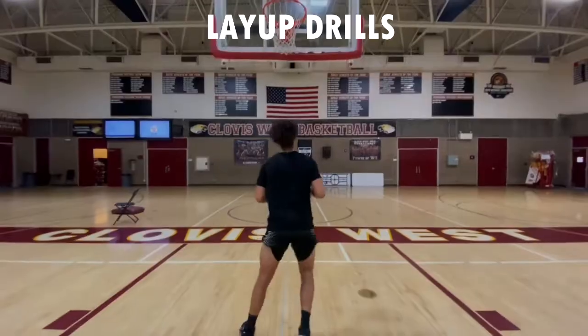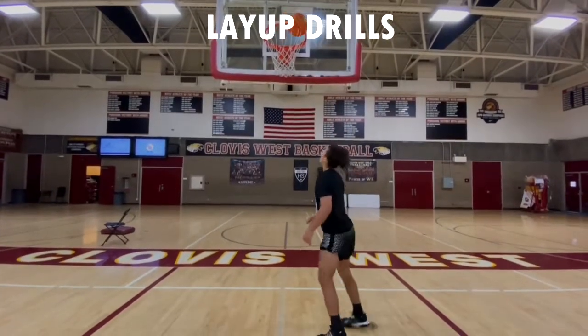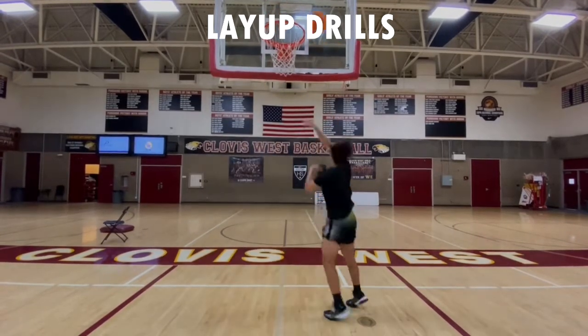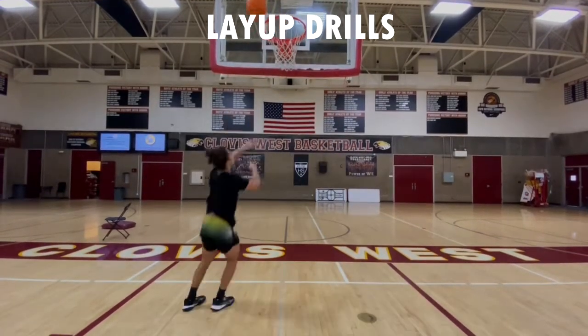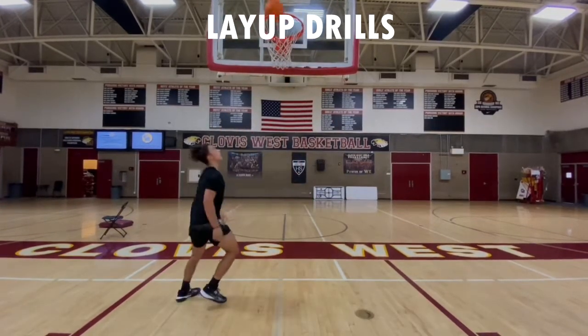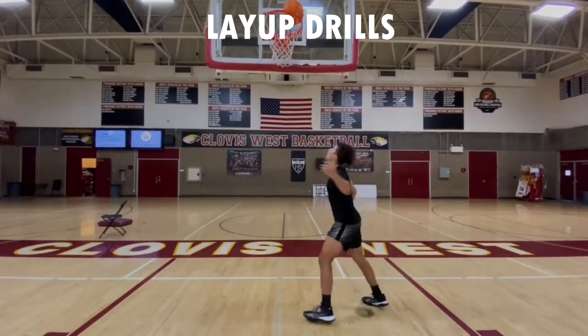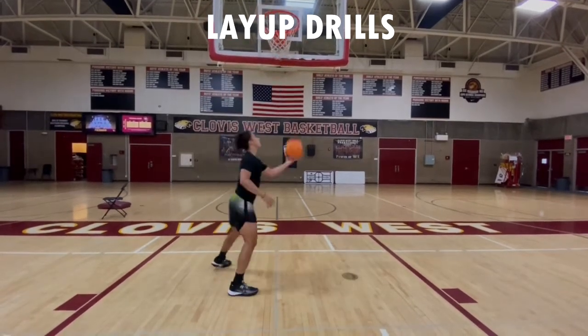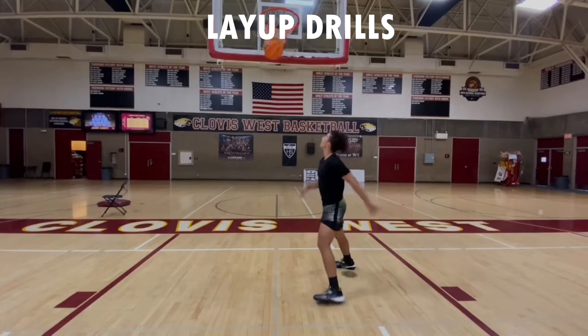Then what I want is the Mikan drill. You're going to go right, you're going to go left. This is all going to be single leg — try your best not to let the ball hit the ground.